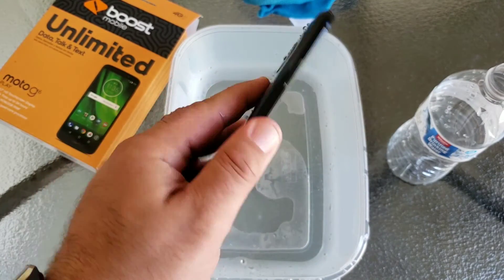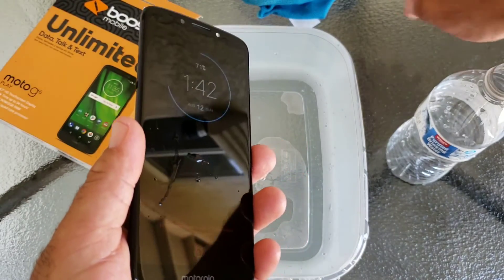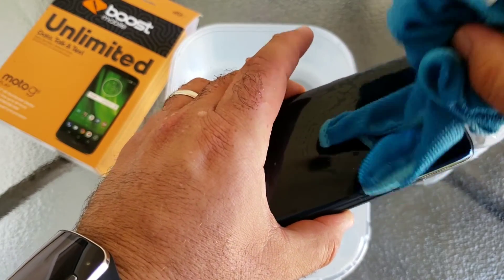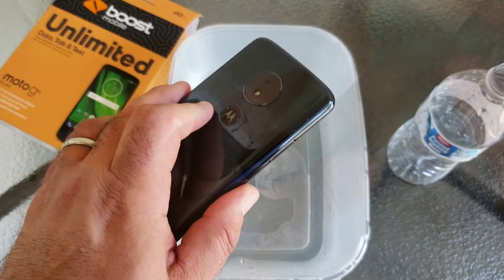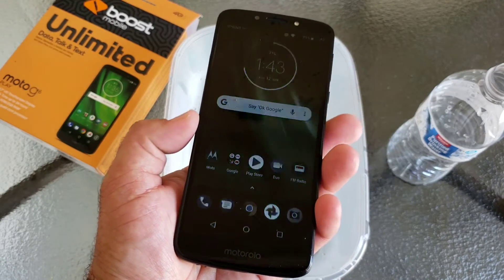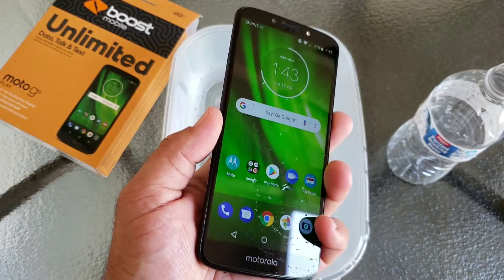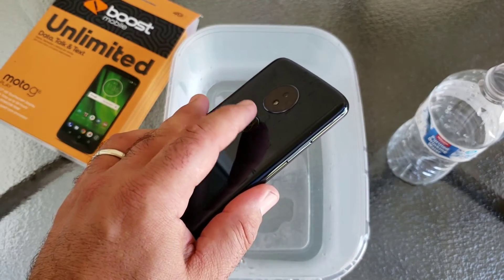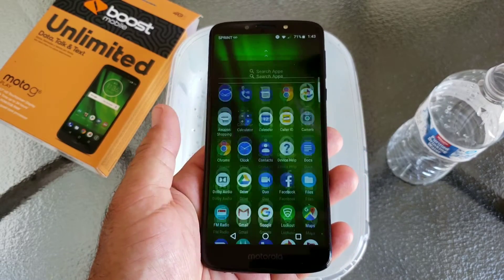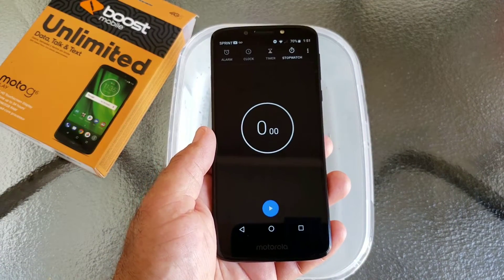Testing out the fingerprint sensor now — the sensor is wet and my finger is wet, and it doesn't appear like I'm going to be able to unlock the Moto G6 Play. Let me clean off that sensor and my finger and test it again. Now I am able to unlock it. So if your fingers and the sensor are wet it might not unlock, but as you can see it definitely survived the water bottle test.